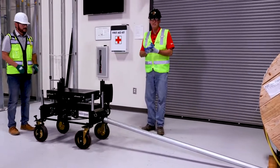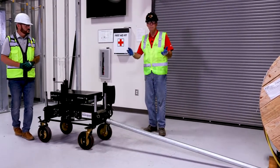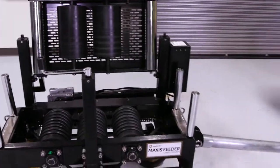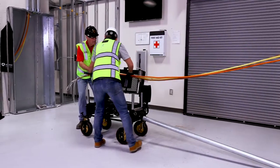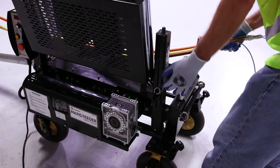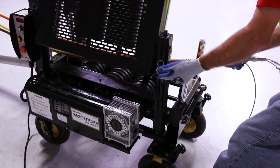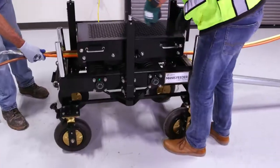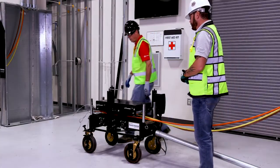Now we have our feeder braced up for our wire pull. We're going to show you how to actually put the wires in the feeder. We also have a safety latch here — it can't fall on you unless somebody lifts that safety latch. He's pulled out his pin, inserted it, and now he'll wind that down on the wire as tight as he can. Now we've loaded the wire for our cable pull.